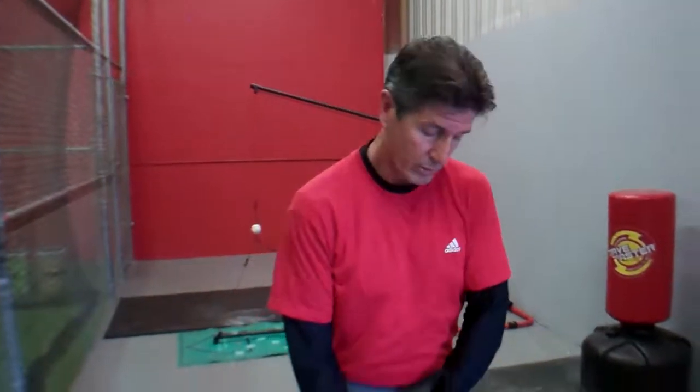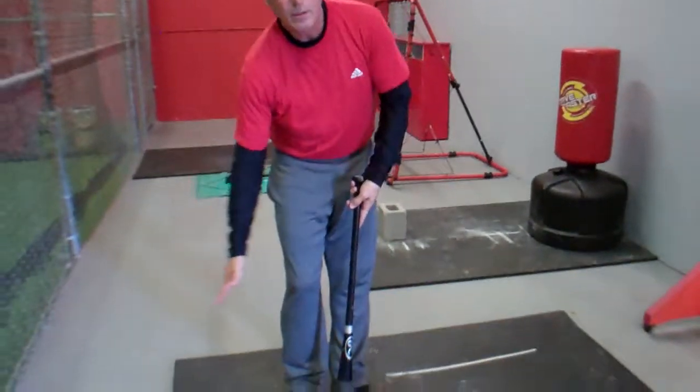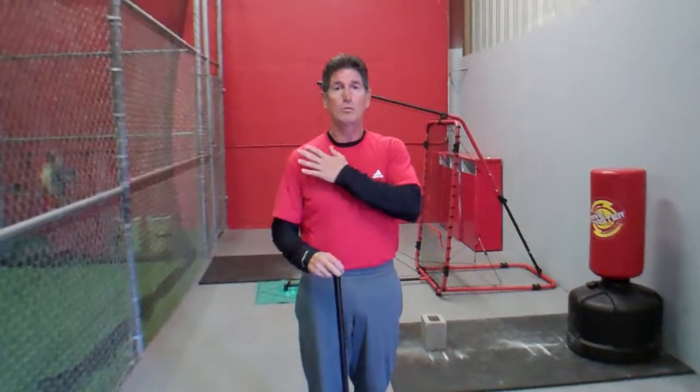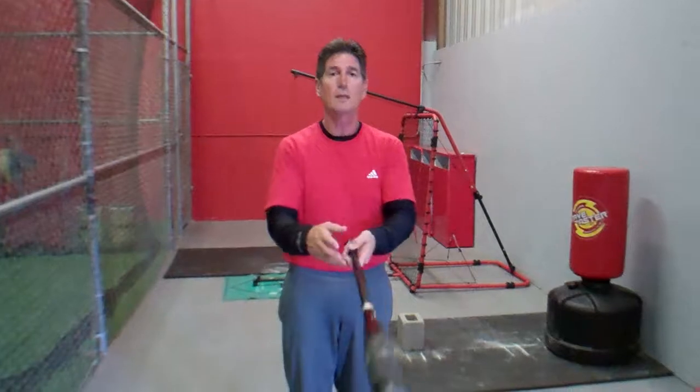Basically we look at it as a swing sequence, and we like to talk to our younger kids — which typically we take kids above nine, but I do have a few students between seven and nine. What we do is we say the kinetic chain or kinetic link flows like this: we start at our feet, knees, hips, core, torso. That goes to our shoulders, arms, hands, and then back.